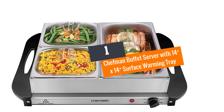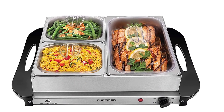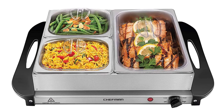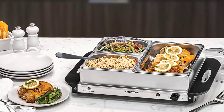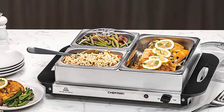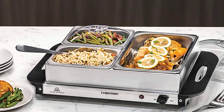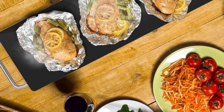Number 1: Chefman Buffet Server with a 14-inch by 14-inch surface warming tray. Are you tired of food getting cold all the time? Then you should get yourself this warming tray by Chefman. It features adjustable temperature control, making it easy to heat your food. It is suitable for holiday meals, dinners, or other big events and parties. The safety feature on this tray prevents it from overheating, so it will keep your food warm for hours.